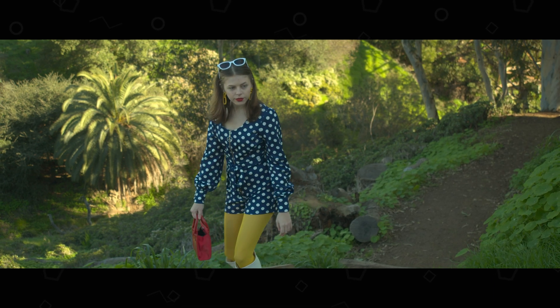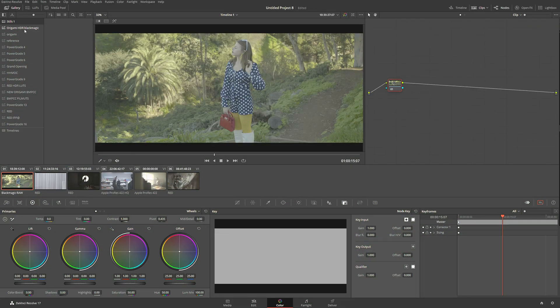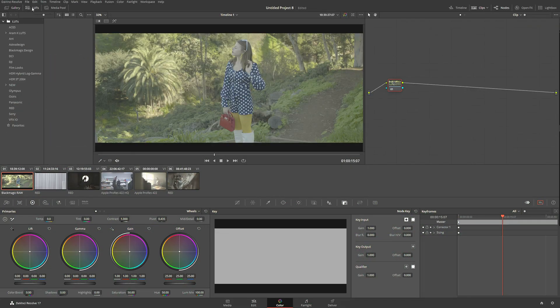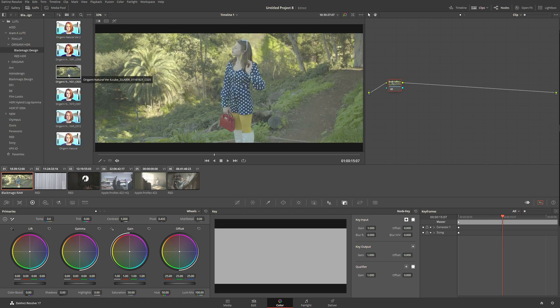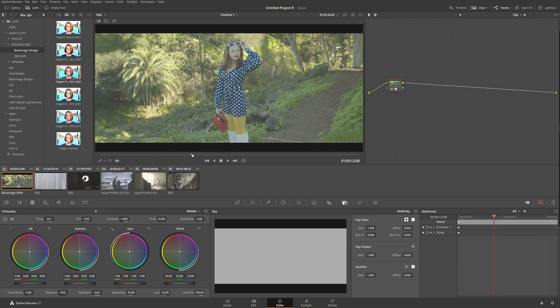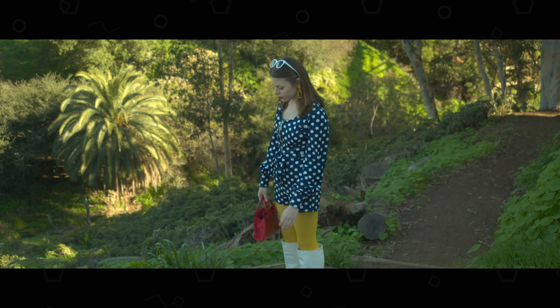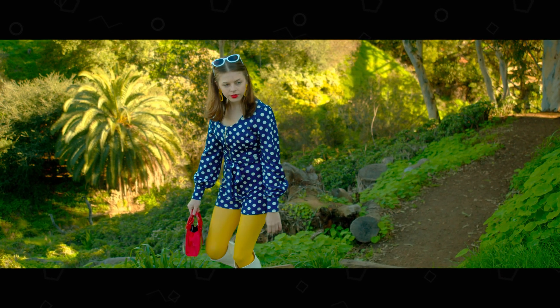Now I'm going to quickly put my HDR Black Magic LUT on it and do something like this. If I go before and after, we can see a very little difference here, however the difference is pretty significant on an HDR monitor.